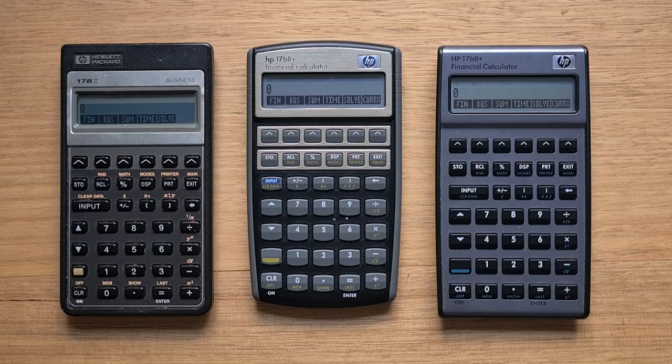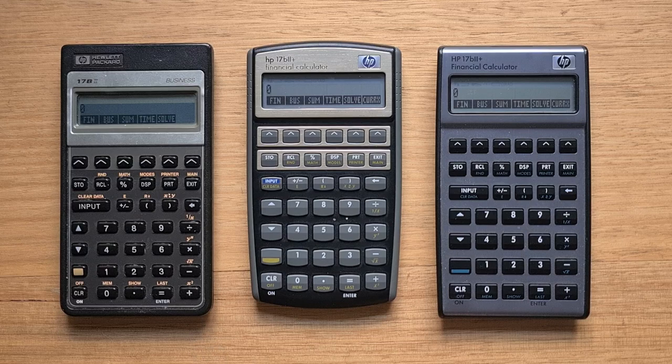This video is about the different versions of HP's 17b2 financial calculator that have been released over the last three decades. The 17b2 series is my favorite financial calculator. The original model was released in 1990 as part of HP's Pioneer series and it was codenamed Trader 2, being the successor to the original Trader, the 17b.